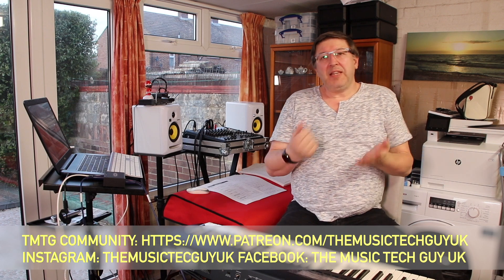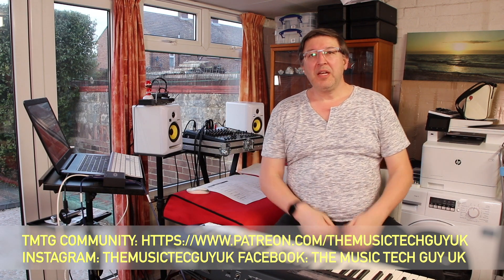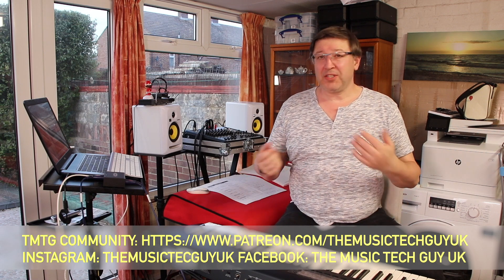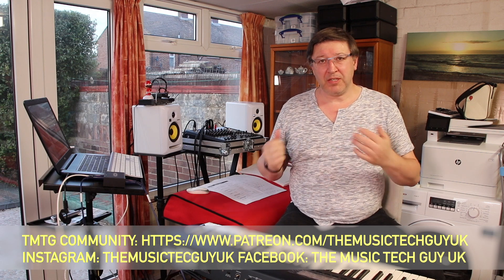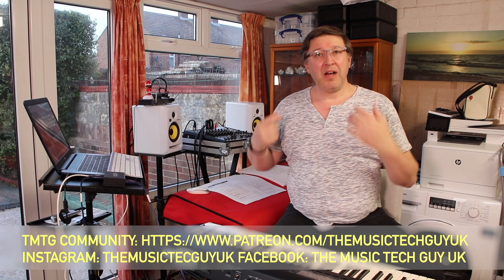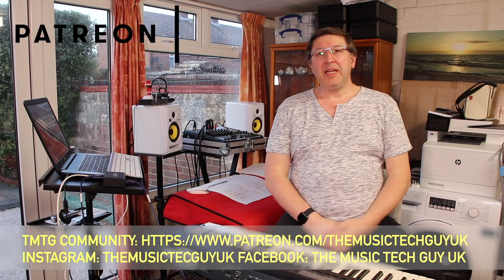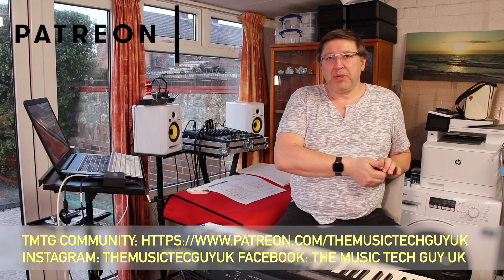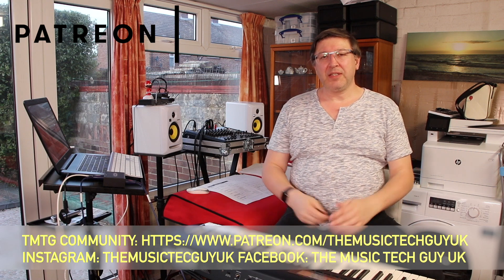Quick channel promotion — skip forward if you don't want to hear this. If you haven't subscribed, hit the subscribe icon, and hit the bell icon to be notified of new content. If you like the video, give it a thumbs up — it really helps with the YouTube algorithm. Leave comments below; I do read and respond to them, and sometimes like this series, I make videos based on your requests. Also down below is the TMTG community, Instagram, and Facebook feeds for channel notices.